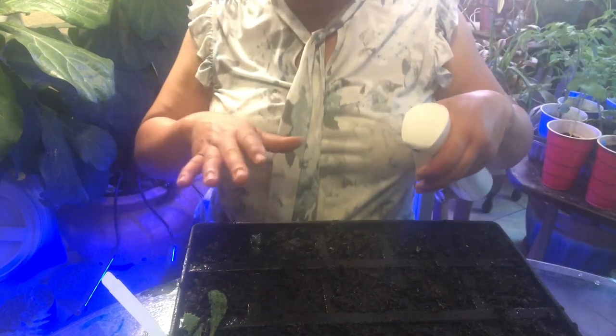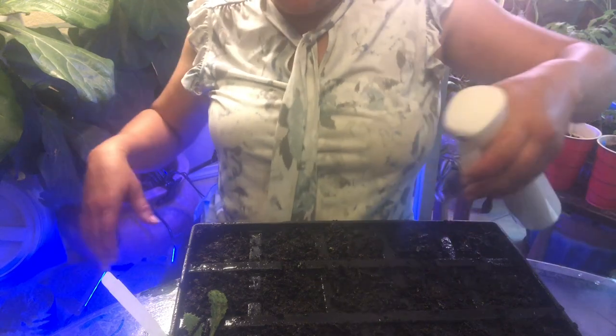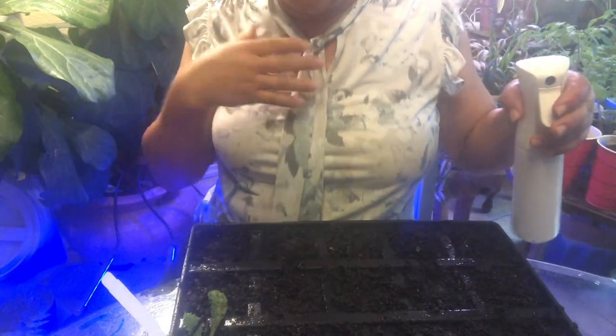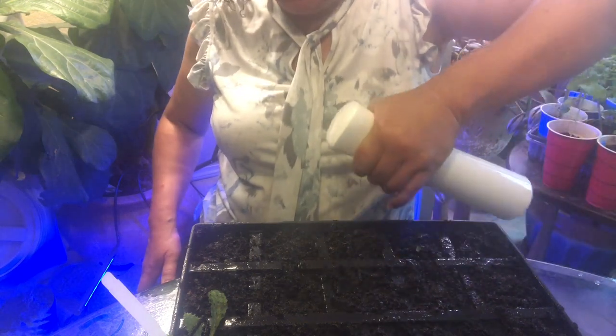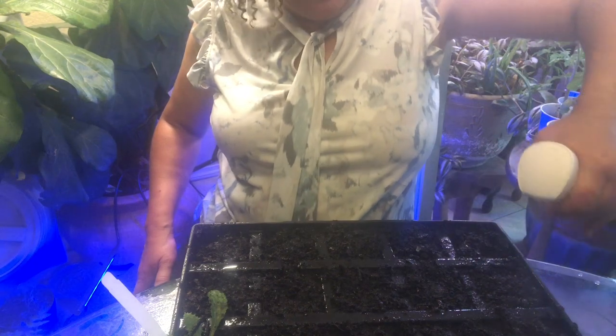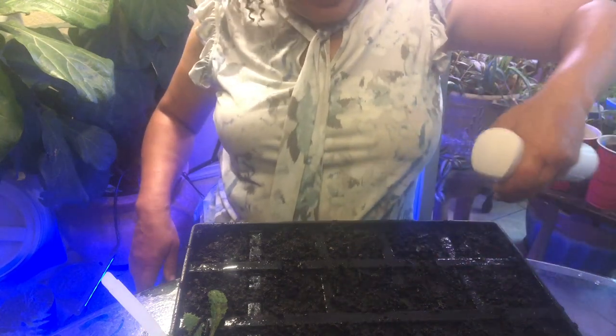I do this several times a day just so it doesn't dry out and the seeds germinate. Because they're sitting on top of the soil — with small seeds you do not want to bury them because they can't break through the soil, they're not strong enough. It's strange how celery is a huge plant but the seeds are so small — like somebody being born really small and then growing up to be the biggest one in the family. That happened in my family; my brother was really small and now he's like six foot four.